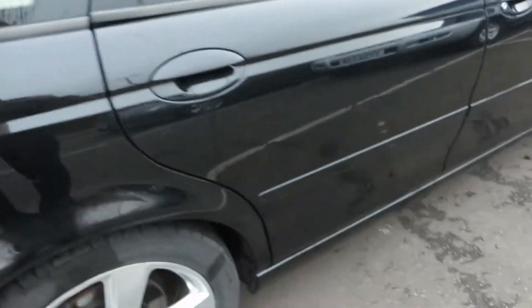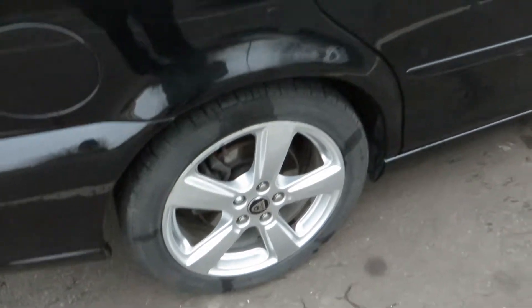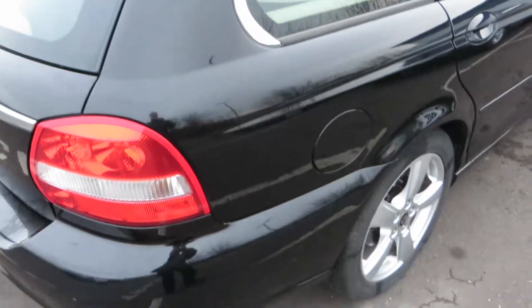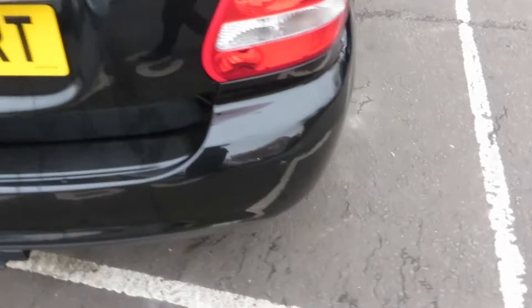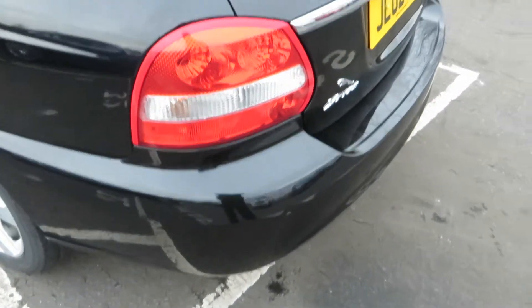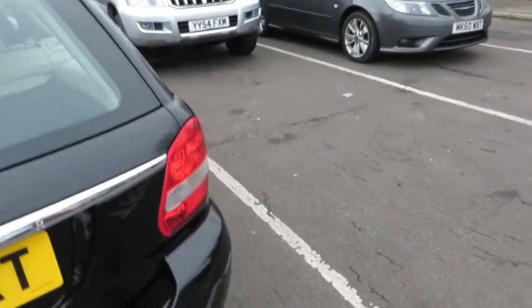The back door is fine as well — no problems there. Sills are in good order. The rear alloy has a few light scratches on it, but nothing major. The rear wing is in good order. Bumper corners are okay, lenses are alright, and there are rear parking sensors. The glass in the back is in good order and the tailgate is in good order. Roof is fine.